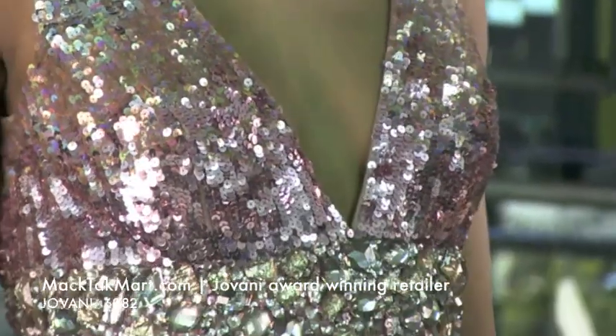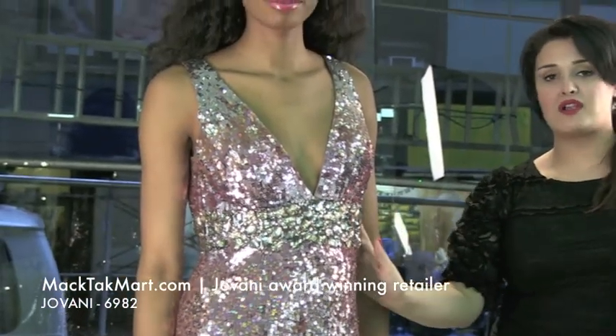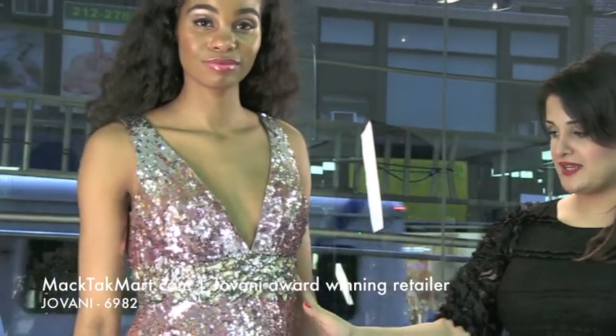It's an amazingly beautiful dress. It's a V-neck. It has an impaled waistline — it's going to mark the smallest part of your waist and it's going to look amazing.